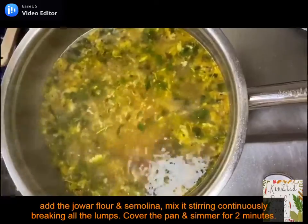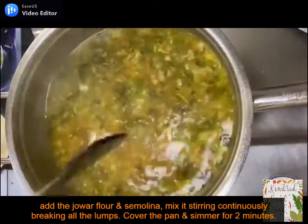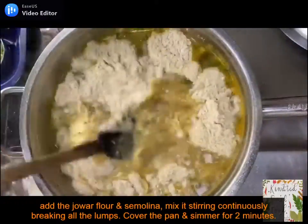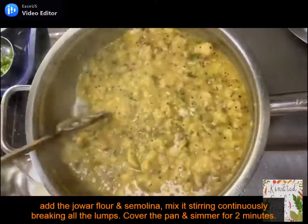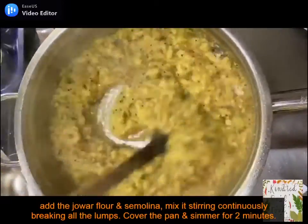Now we will add the salt, mix it well and then taste the water and adjust any spices as per our preference. Now reduce the flame to the lowest and add the mixture of jawar flour and rava, quickly mixing it into the water, stirring continuously and breaking all the lumps.